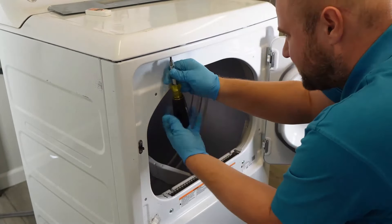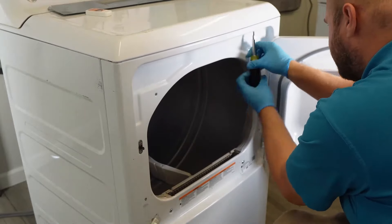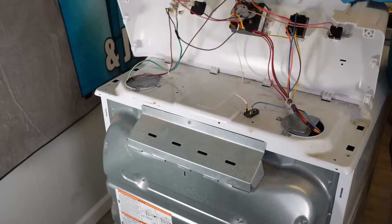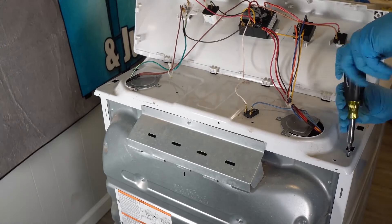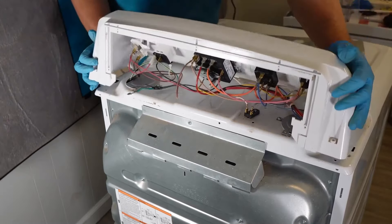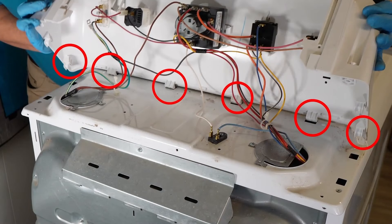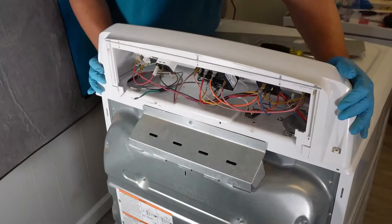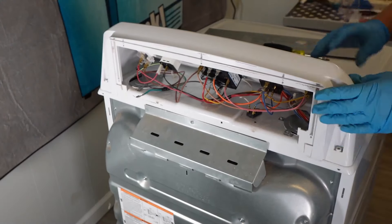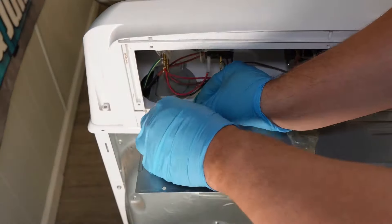Let's go ahead and finish putting the dryer back together. Take the two long Phillips head screws and reinsert them into the top part of the dryer door to secure the top part to the front of the cabinet. Now go ahead and insert two identical screws at the rear of the unit, one on the left and one on the right side. If you had unplugged any wires, go ahead and reinstall them at this point.